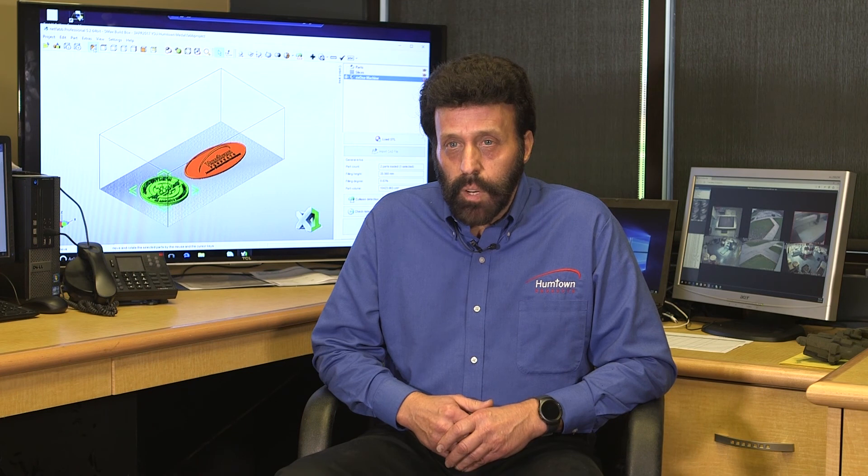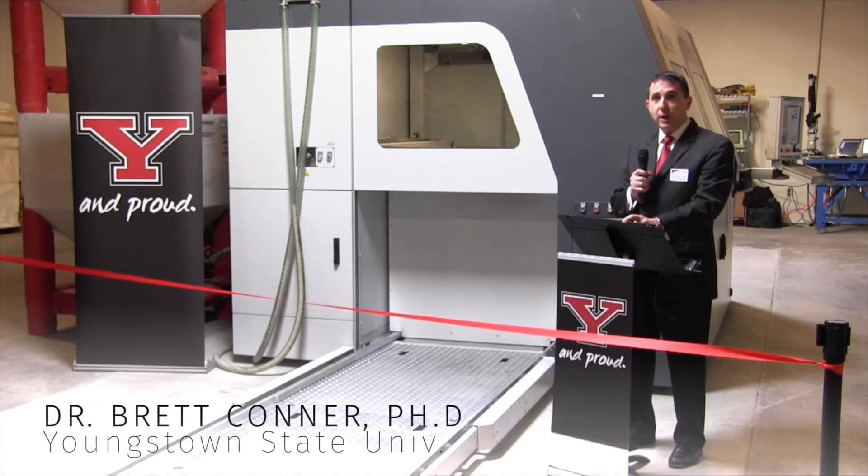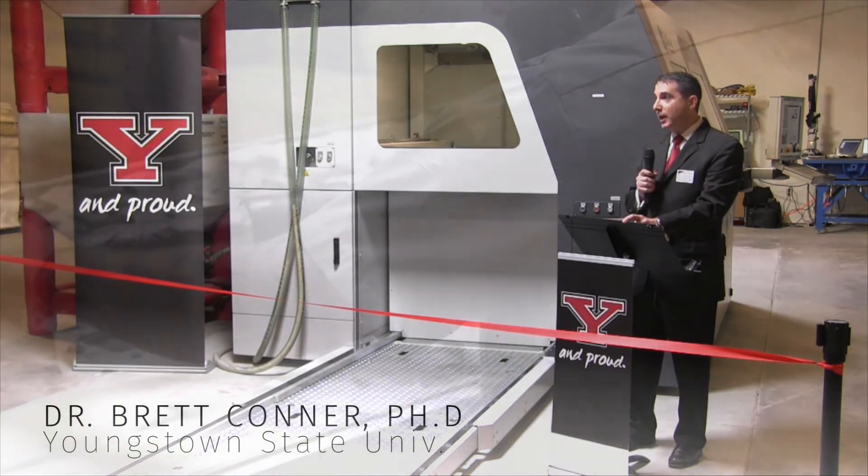We also knew that it's worth taking that risk to move into that space and collaborating with other people to find out more about it. So YSU, working with America Makes in the state of Ohio, talked to industry, looked at what capabilities were needed. 3D sand printing bubbled up to the top and that's how we came down this path.